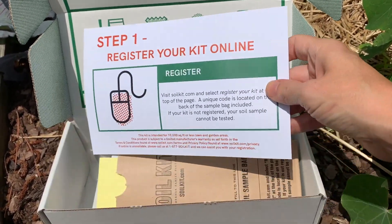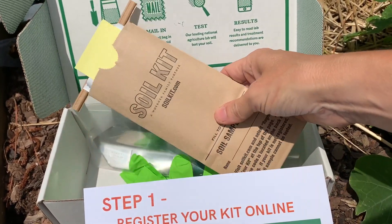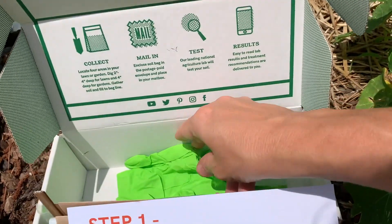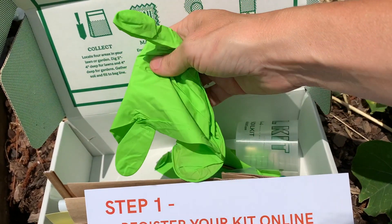The next thing that you'll see is the content of your box. First of all, you have your bag, and this is where you'll be taking your soil collection. If you ordered the kit with a trowel, you will have that to be able to take your sample in a clean environment, and you will also have a pair of gloves to make sure that you keep everything sterile.